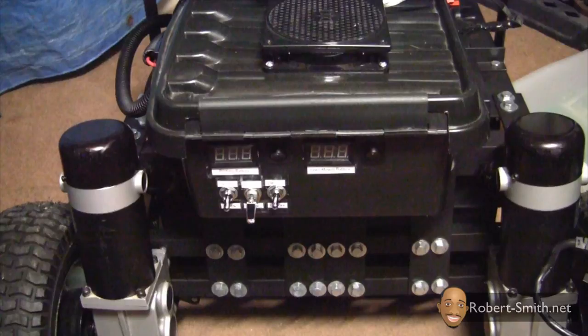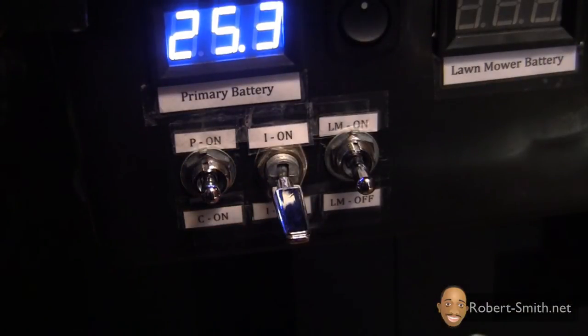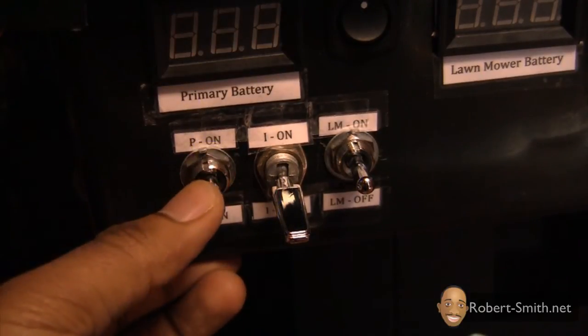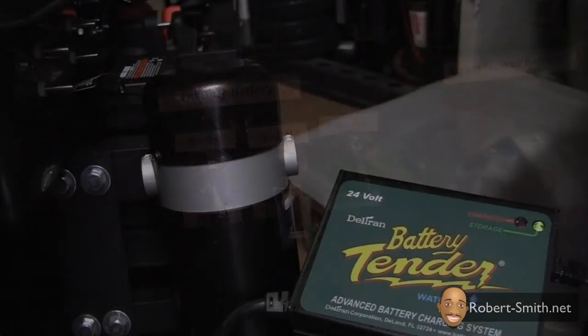Now I'm going to give you a basic demonstration on how to operate this device — what the volt meters are for and what each switch does. When the far left switch is switched upward, it allows power to flow from the 24 volt battery source to the motor controller and receiver, the solar charge controller, the Parallax board, the wireless video camera, and the cooling fans.